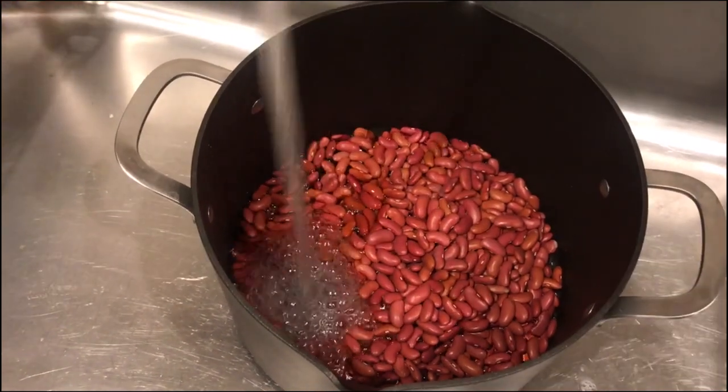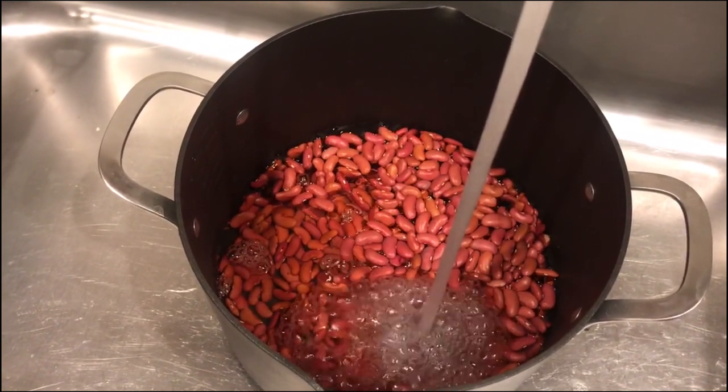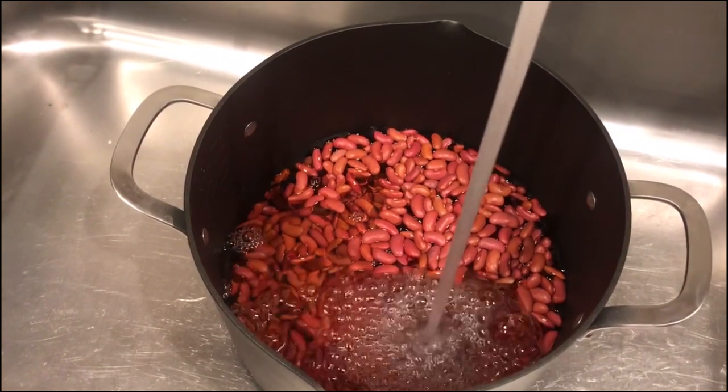Note that soaking your beans is not 100% necessary — it is more of a personal preference. I believe it just lessens the cooking time, and they also say it makes beans easier to digest.